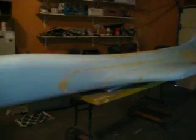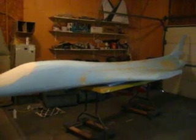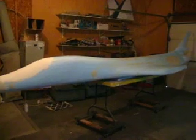So everybody tell us what you think of our project. And if you want one of these things, give us a holler — we'll be able to hook you up with a B-1 bomber, 18 foot long. Man, that thing is going to be massive.